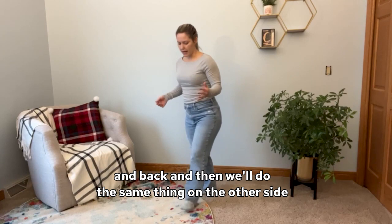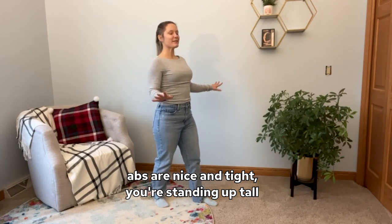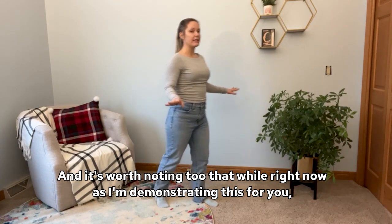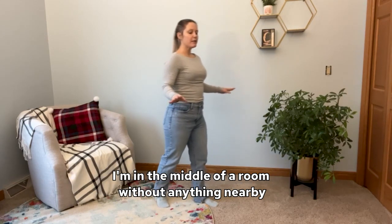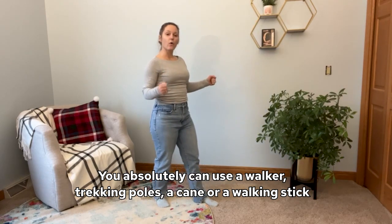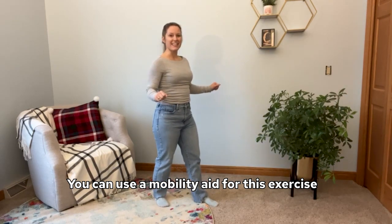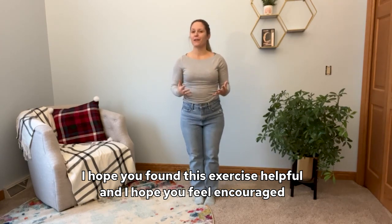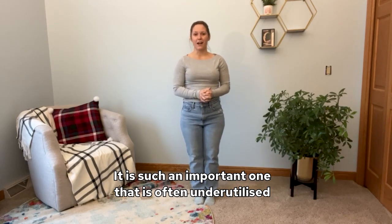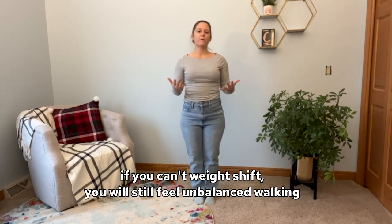Then we'll do the same thing on the other side. One foot forward, one foot back, abs nice and tight, standing up tall — shift your weight forward and back. It's also worth noting that while I'm demonstrating in the middle of a room without anything nearby, you absolutely can use a walker, trekking poles, a cane, or a walking stick. You can use a mobility aid for this exercise. I hope you found this exercise helpful and feel encouraged to include it in your daily exercises — it is such an important one that is often underutilized. No matter how much strength you gain in your legs, if you can't weight shift, you will still feel unbalanced walking.